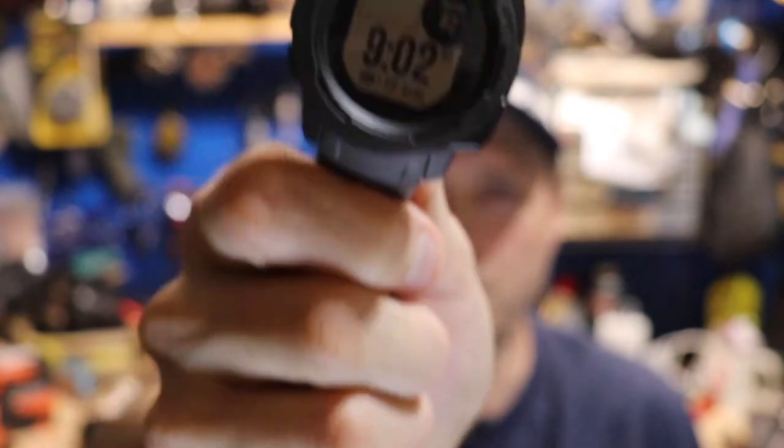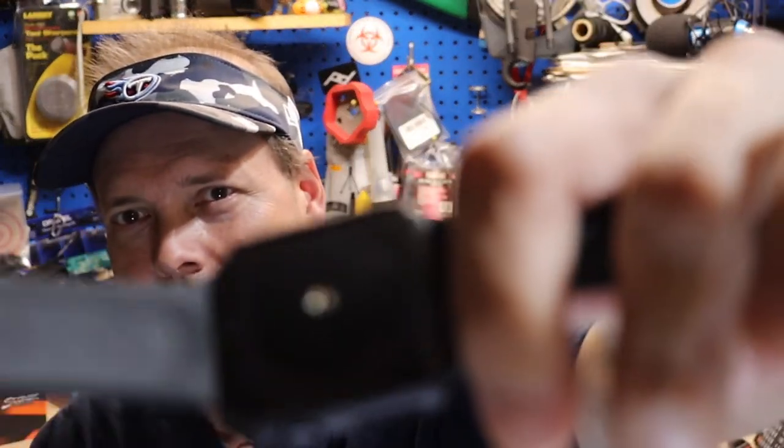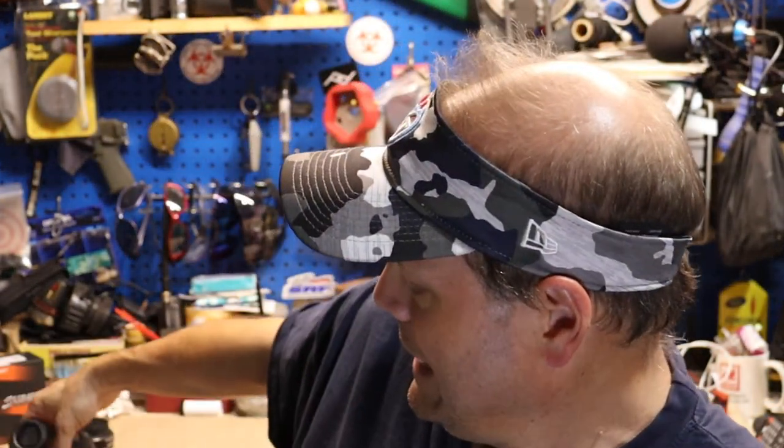The charger for the Garmin is a regular USB to their proprietary connector. The Apple Watch can only use their one-of-a-kind connector, which is also USB. So there are your trade-offs. It comes down to cost and what you really want. Ruggedness-wise, the Garmin has been beat up, while I've tried to take more care of the Apple Watch. I like both of my smartwatches.